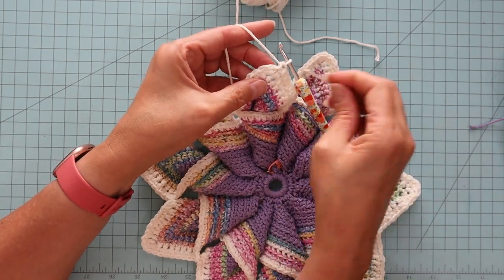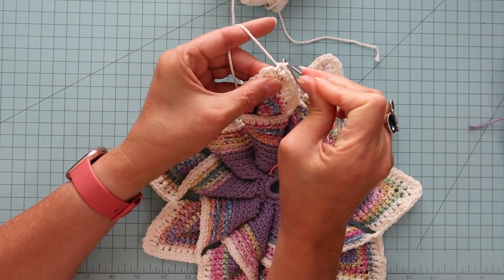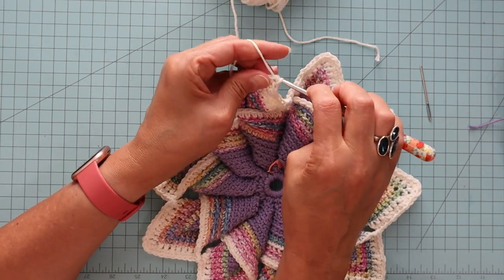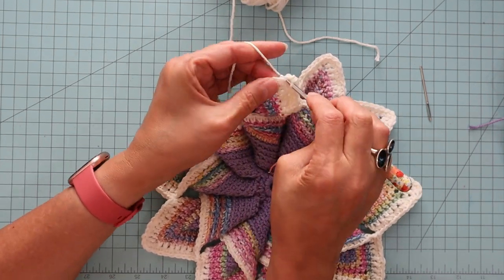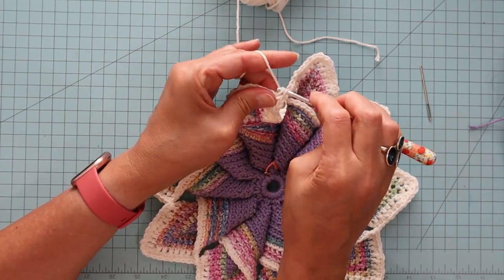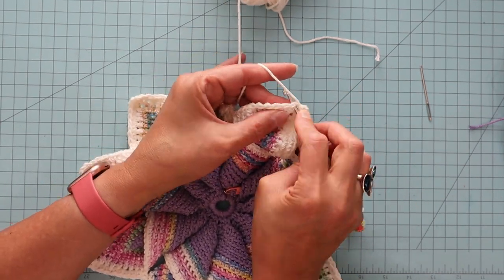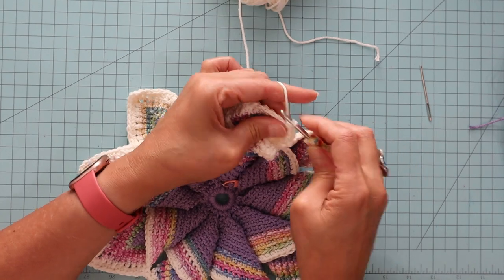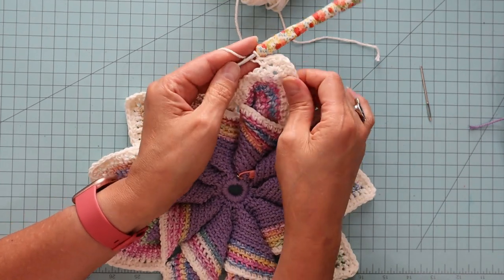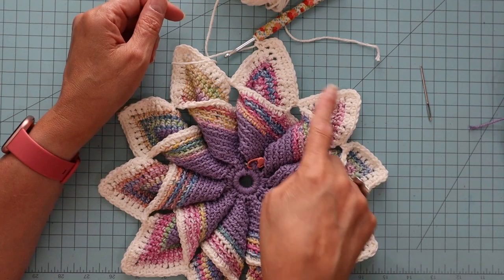And then I'm at the top one right here where I'm going to put the three, which is in that center one. And then once I put the three in here, I'll go ahead and just keep putting single crochets in the top of every stitch all the way around. So that is what it will look like. I'll meet back up with you when I get to the very end.